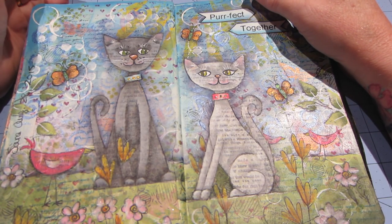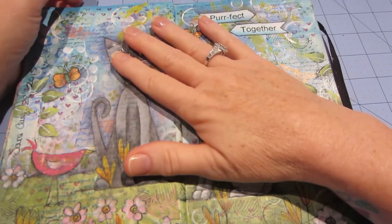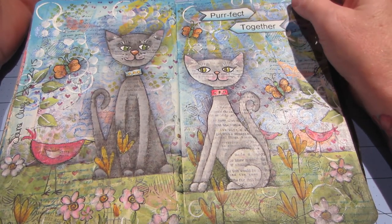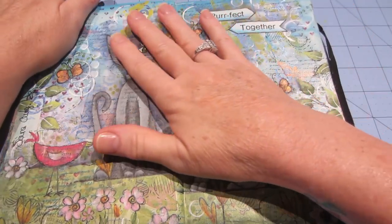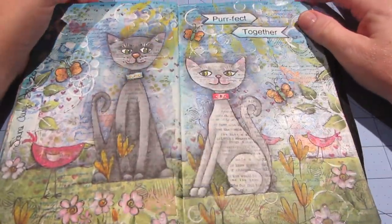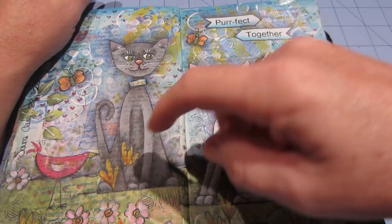I figured some stuff out about that — it's gonna take a minute because I need a new camera, a camcorder is what I need. Anywho, this is the page I did and I just wanted to share it. My cousin Fran was here last week and we did a canvas. I shared the cat canvas and it was so cute, so I recreated it in my art journal.